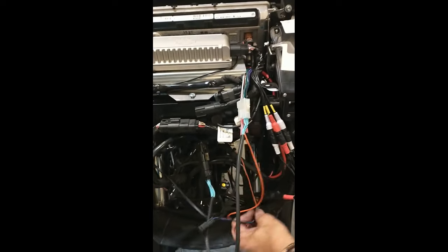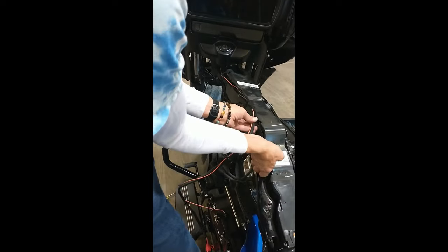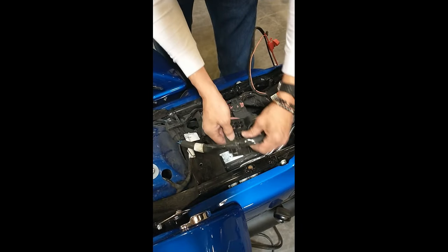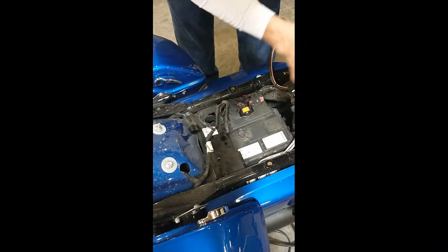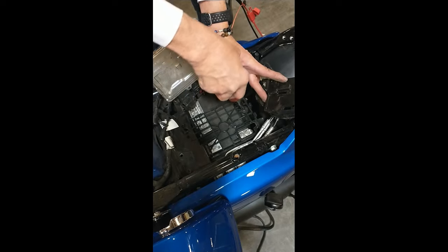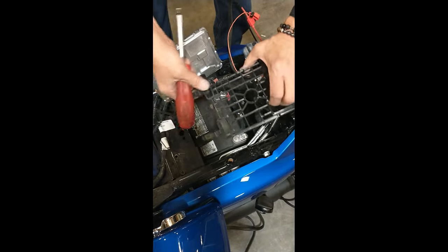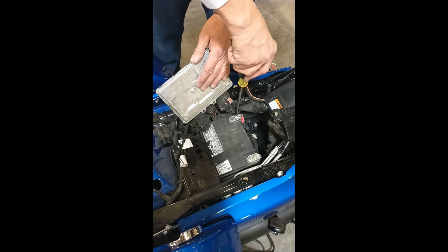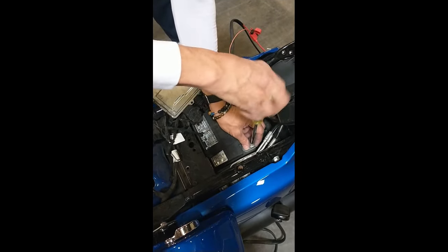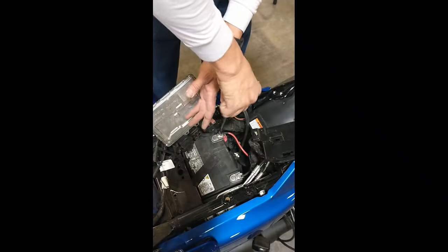Now run the main amplifier power cable down through the plastic wire harness channel toward the battery. Remove the panels and ECM above the battery. Remove the fuse from the power harness. Then connect the main power cable direct to the battery — red to the positive post and black to the negative post. Then reinstall the fuse and all pieces back on top of the battery.